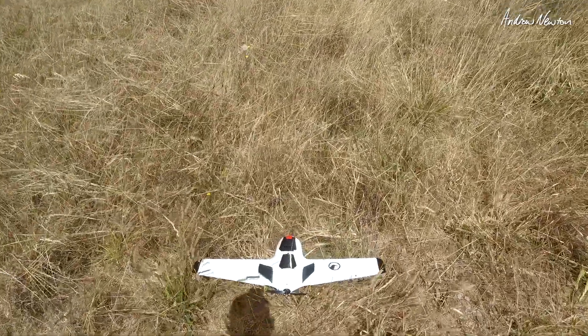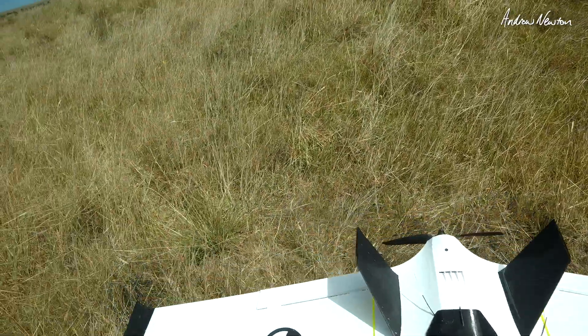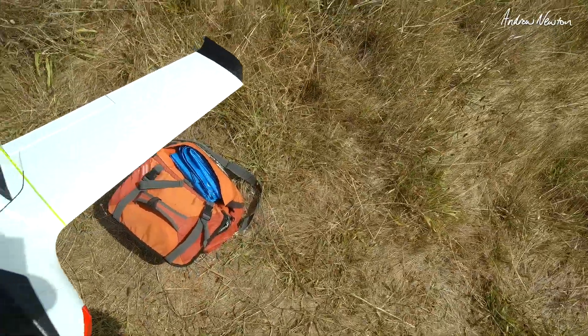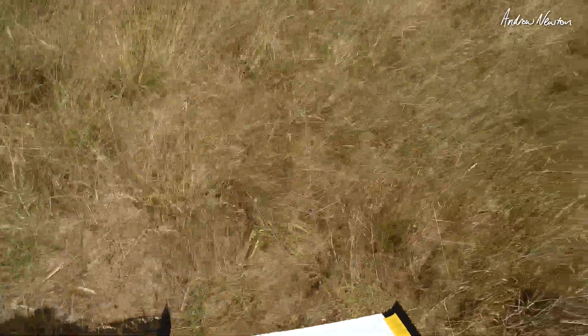Ouch, that lands hard. Broke my wing tip. I'll tape that. Move the CG back a little bit. Okay, CG has moved back a bit, tiny little bit more reflex. See, here we go.